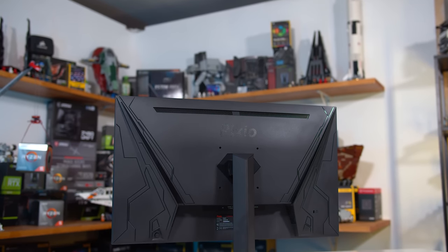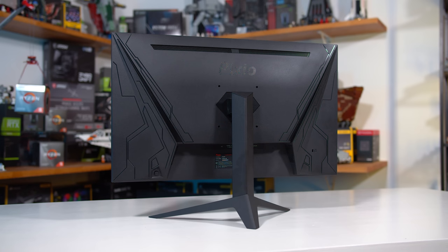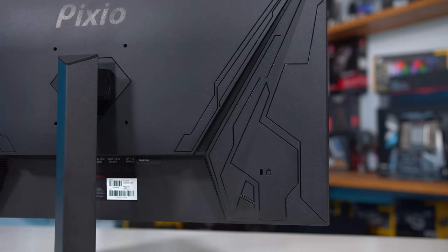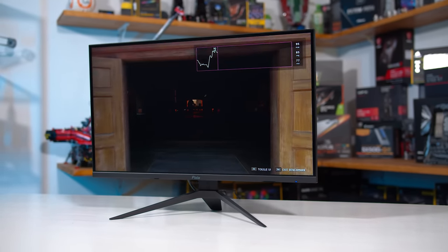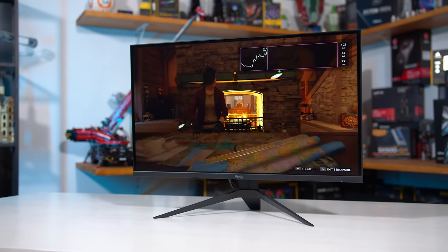The overall build quality is quite good with a mixture of a metal stand and plastic display housing. This monitor looks great from the front and equally great from the back. There are some patterns here but overall it's a simple design that works well. No need for wasting money on RGB or other unnecessary crap with a budget display — this design is meant to get the job done and it does exactly that.